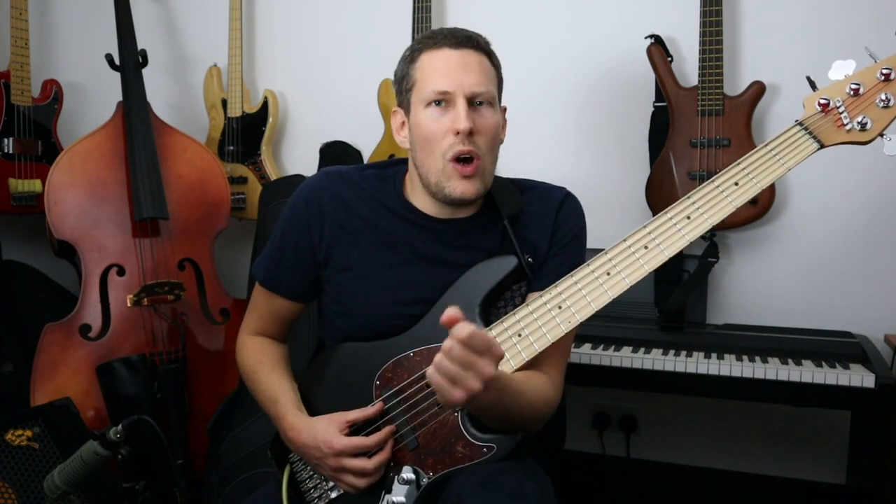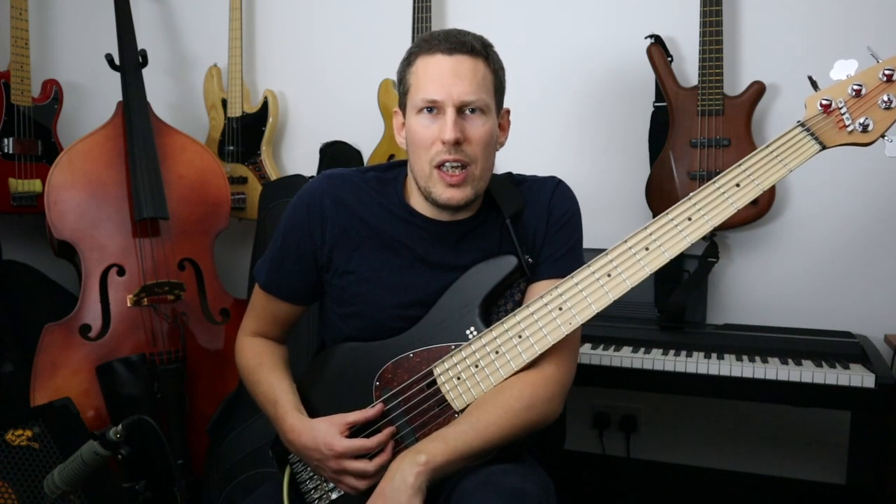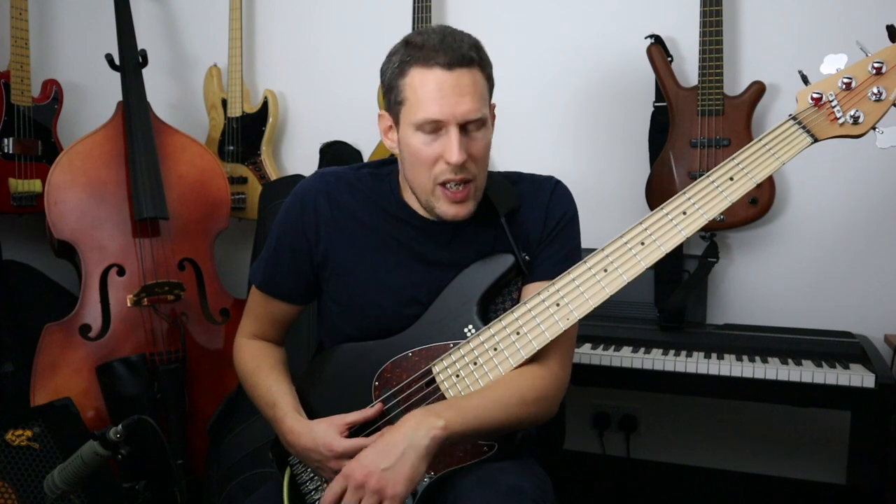I'm still trying to figure out exactly why there's only one of these in existence. I've spoken to Bass Direct about it and I've also sent an email to Sandberg which I haven't had a reply to yet. We want to know: are they going to build more of these in the future? If there is any update I will put it on my website, so there's a link in the description below the video. Check that and I will update it as soon as I know.